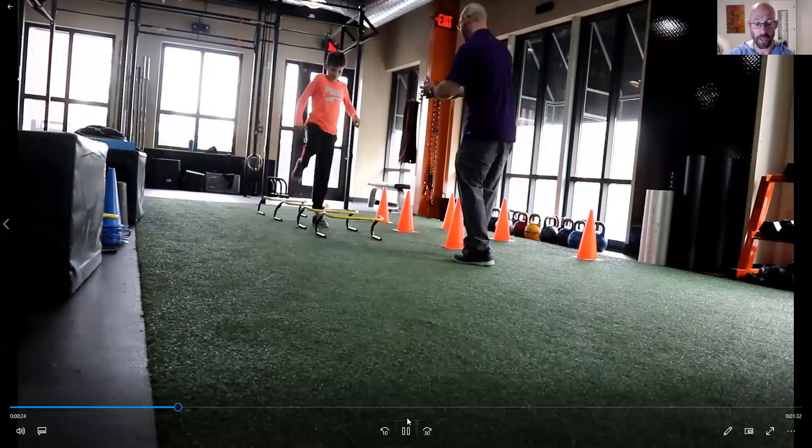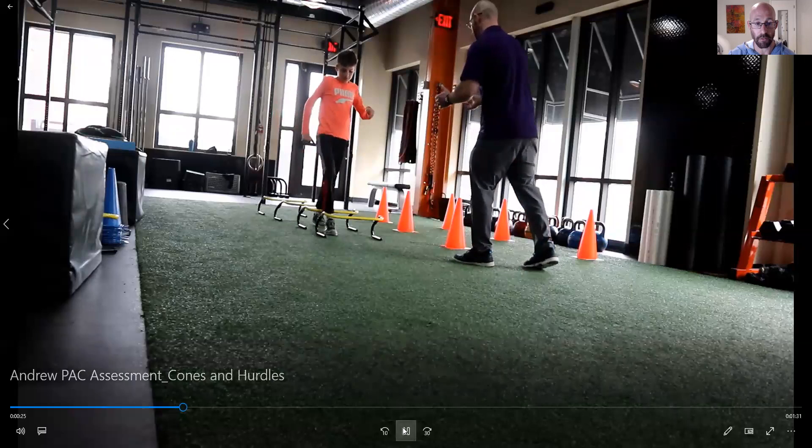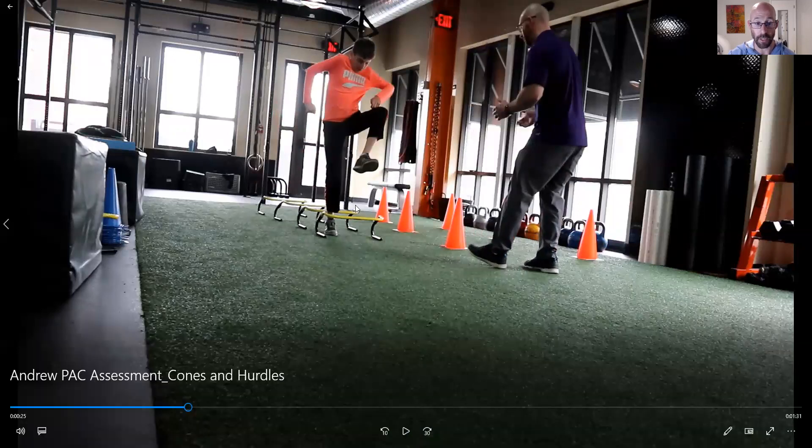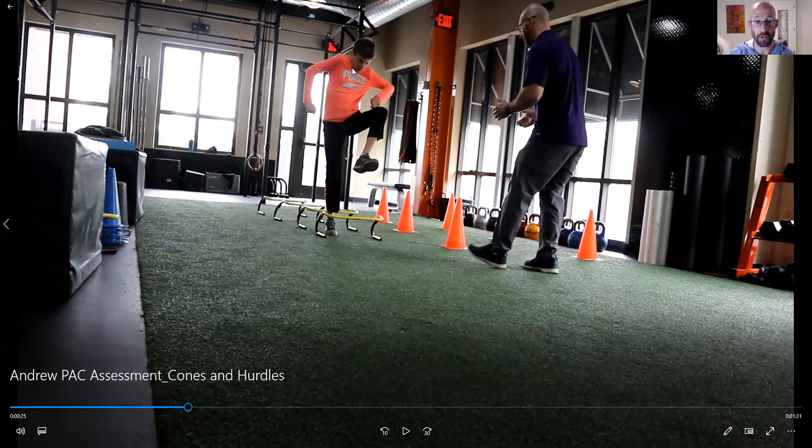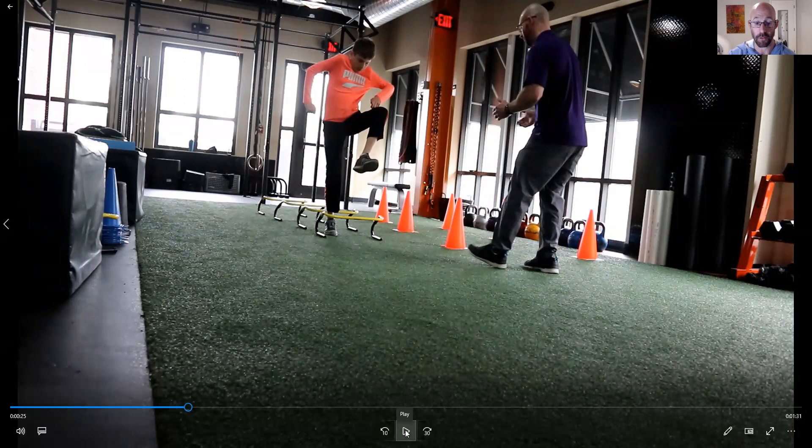He's taking a really big step. Hip flexion here is pretty good. Some of the nuanced stuff I'm going to pick out: is he hiking his shoulders a little bit? Yes. Is it really detrimental to the movement pattern right now? No. So it's something we can look at shaping later on. But overall this is looking pretty good, especially given this is his first or second time doing this exercise.